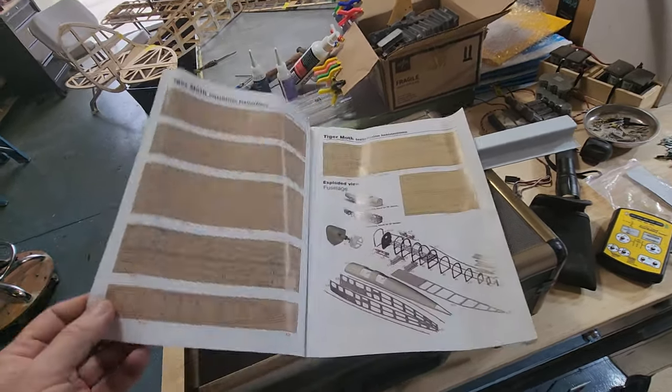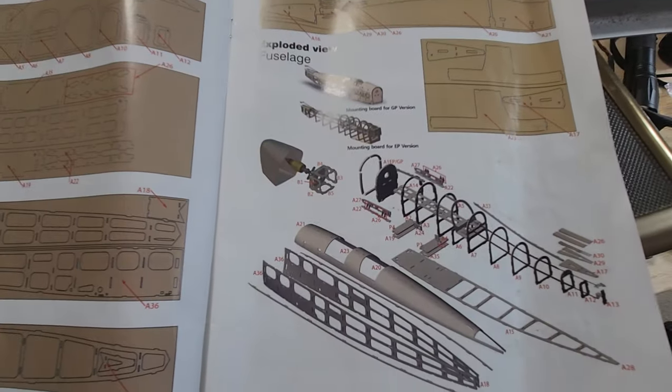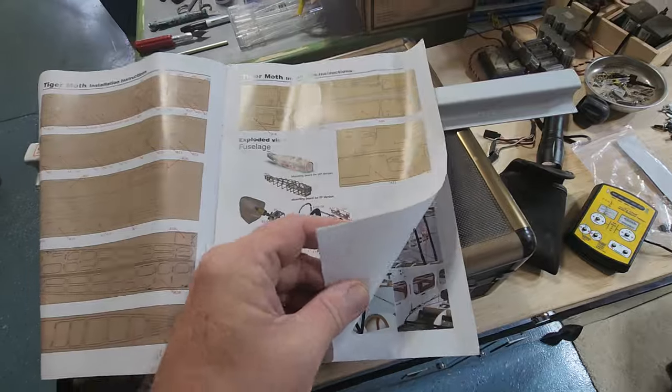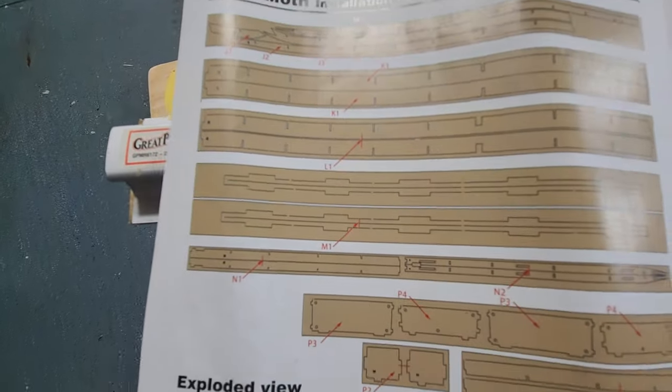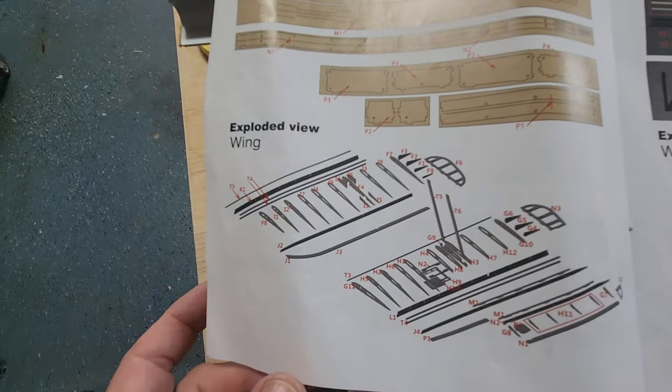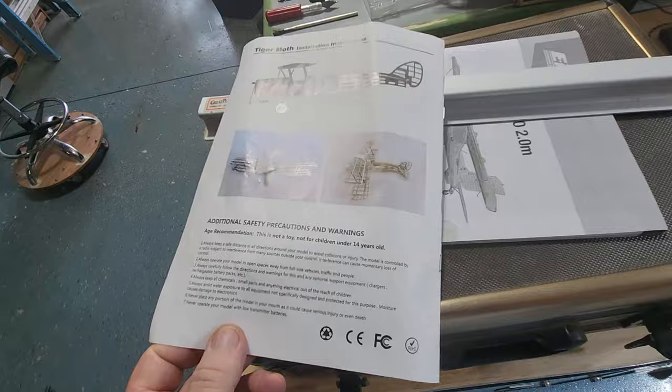The instruction booklet — that's it. It basically gives you a layout of the parts, what parts are what, and most of them are marked. And that's it, guys. That's all you get.